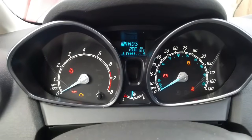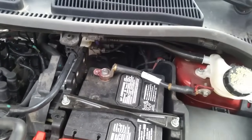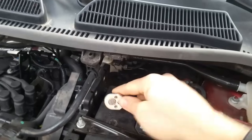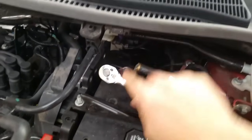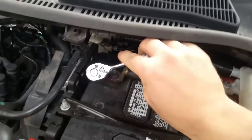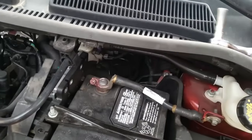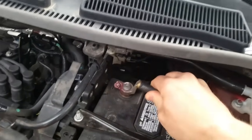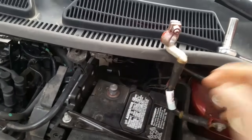We're underneath the hood. I'm going to disconnect my negative battery terminal. Like I said, the ignition has to stay on — it has to stay on. If you turn the ignition off and then disconnect the battery, nothing is going to happen.